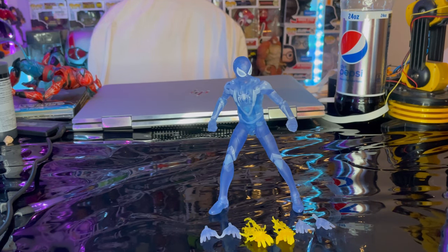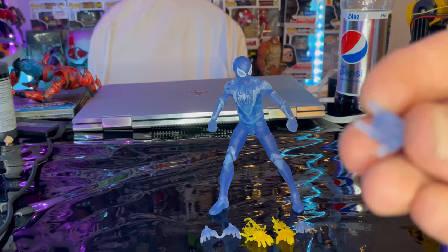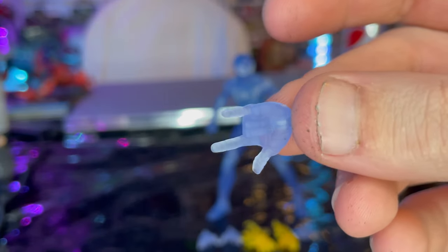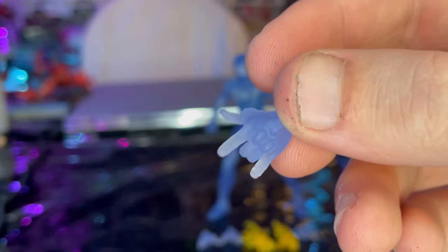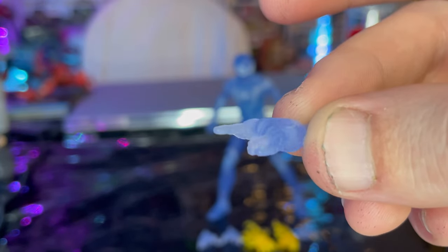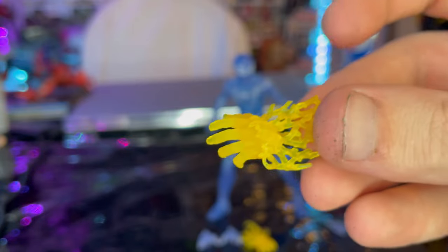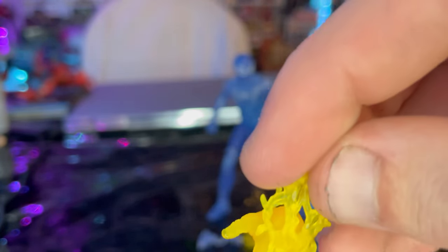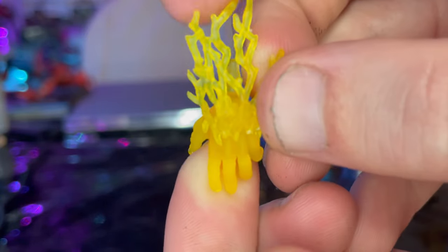Here is the Camouflage Spider-Man from Spider-Man Miles Morales out of the package. For accessories, first we get two thwipping hands made of transparent plastic with a blue tint to them. You can see the knuckle guards molded in there. You also get two electrified hands, one for each hand, with electrified details glued onto the hand and forearm and a yellow transparent hand.